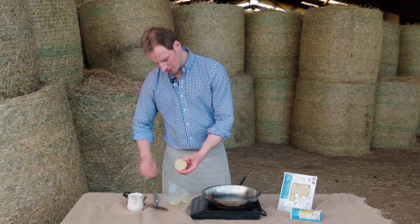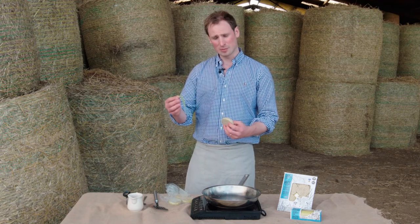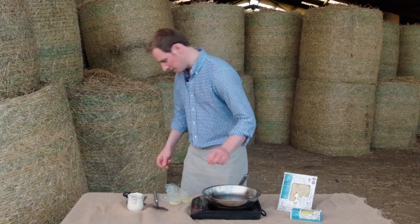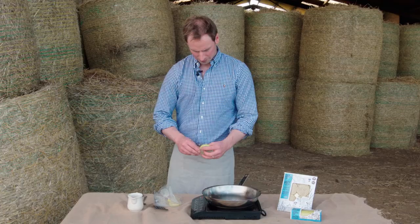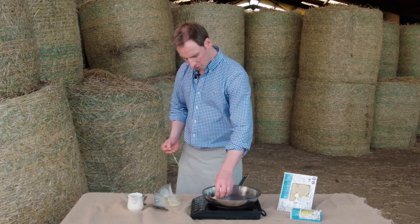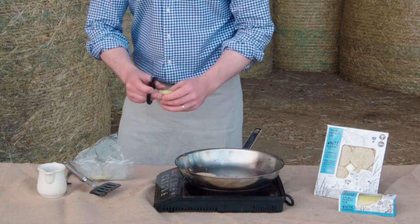While that's coming up to temperature, take the white pudding and carefully remove the outer plastic casing. This is not edible, so make sure you don't try to eat it — it will burn. The product cooks best if the casing is removed before cooking. Carefully place the slices in the pan; the pieces don't need to be touching.